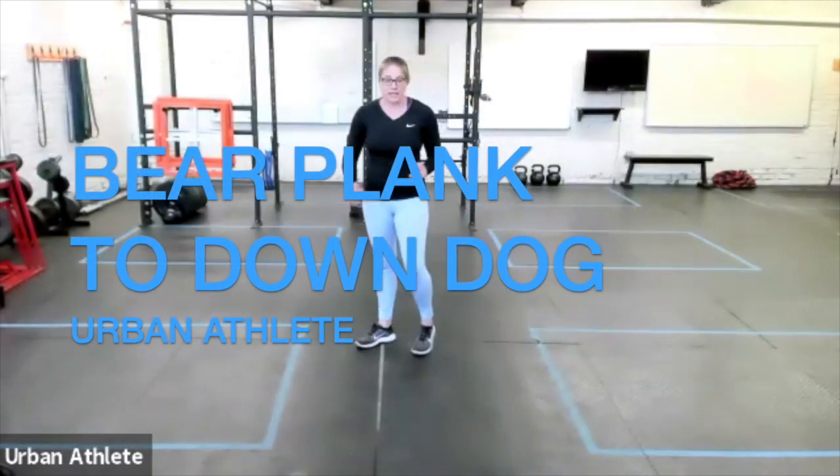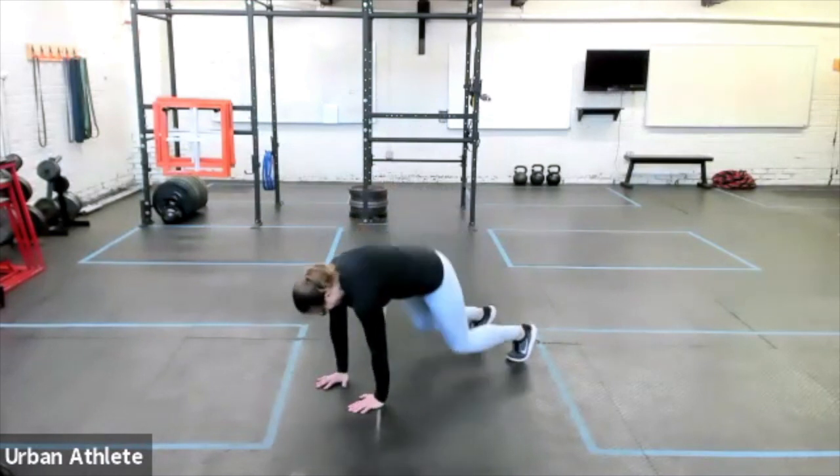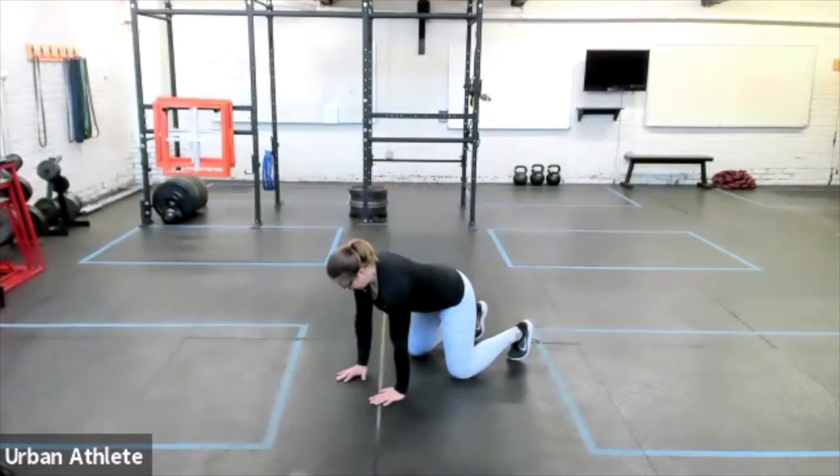We're gonna combine Bear Plank and Down Dog. So we're gonna get set up in our Tabletop. Reminder on that: hands are right underneath the shoulders, knees are right underneath the hips.